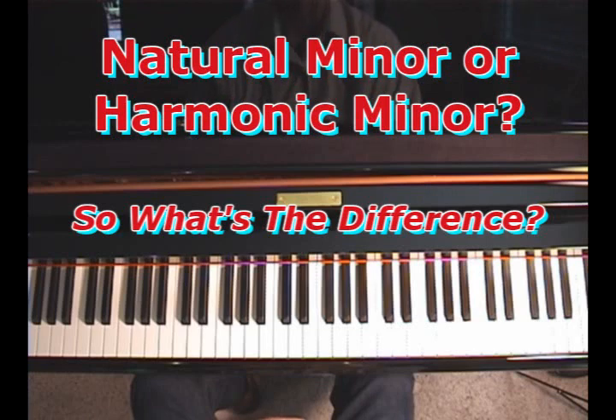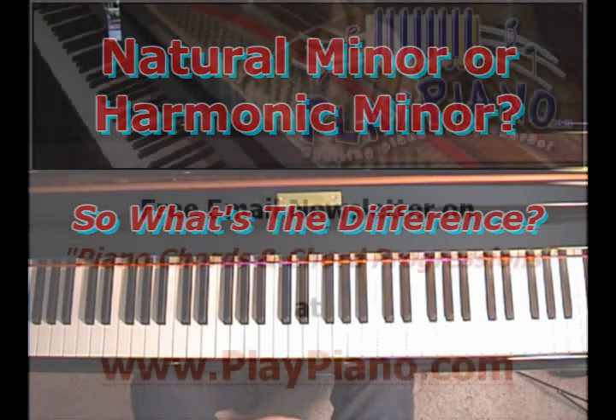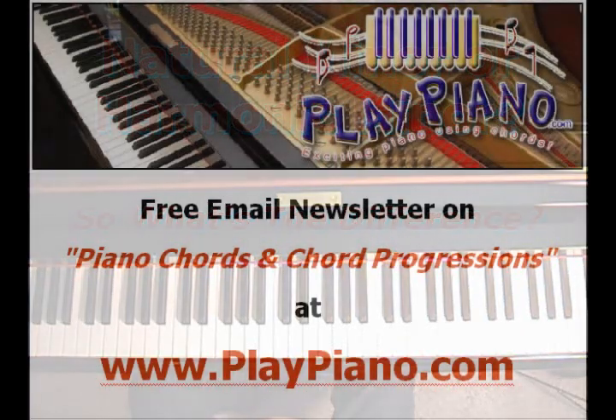Thanks for being with me, and we'll see you again tomorrow with another piano tip. If you haven't signed up for my newsletter, be sure and do that — go on over to playpiano.com and just sign up, and you'll get a piano tip like this most every day.